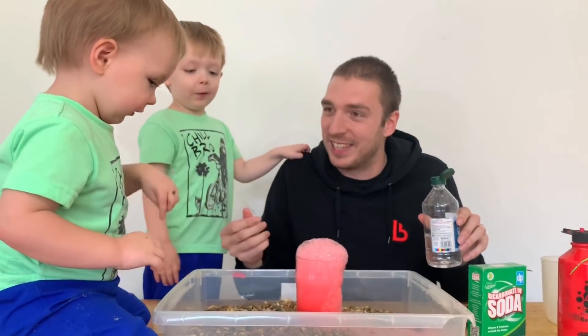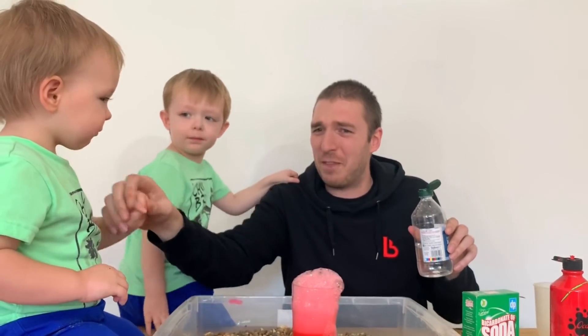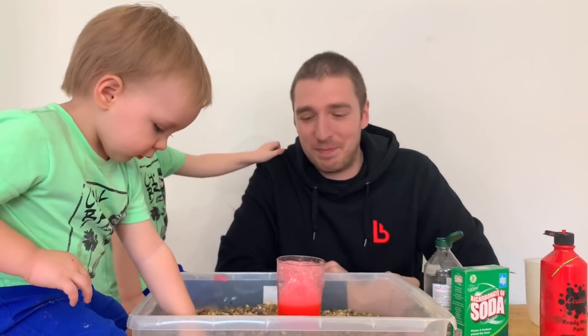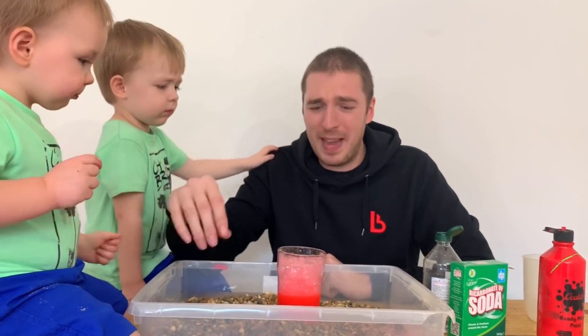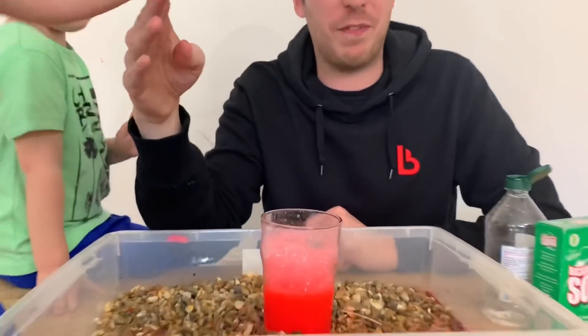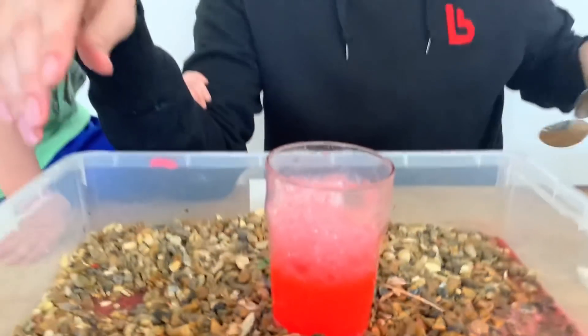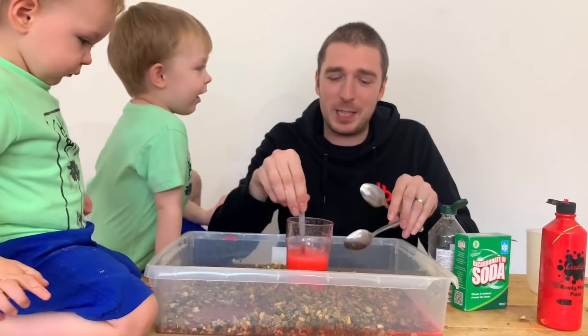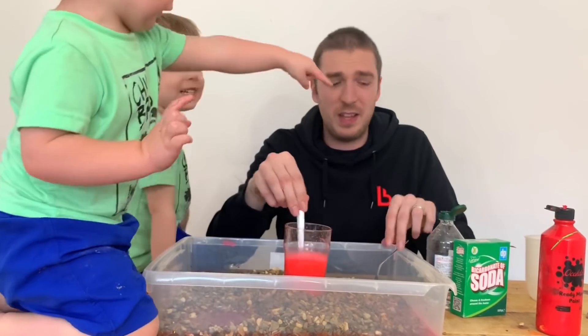Wow, is that good? Yeah - don't lick your fingers! That's pebbles and grass. That's how you make a mess and get pebbles all over the floor, but in the end create a super cool science experiment.